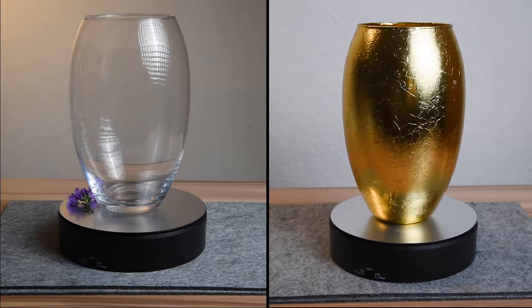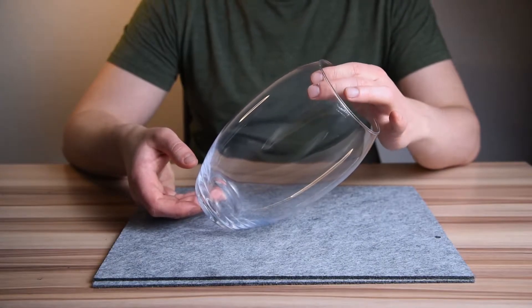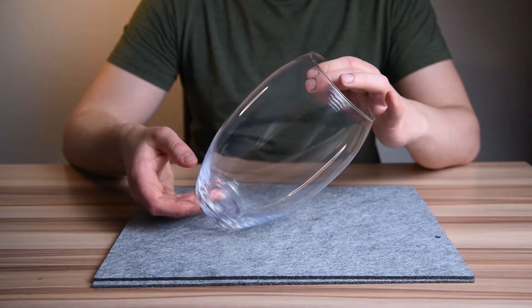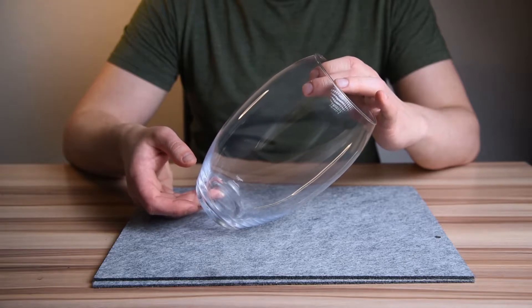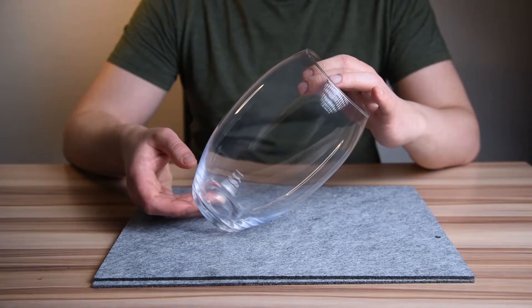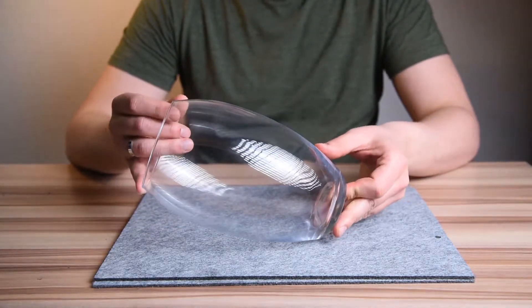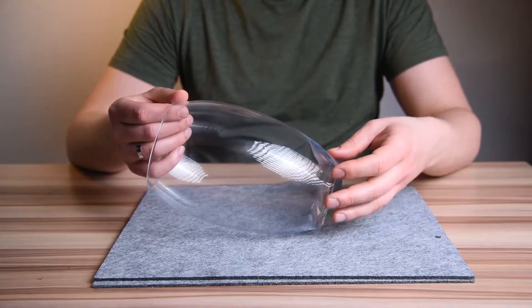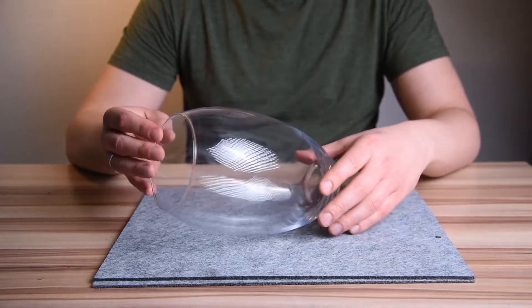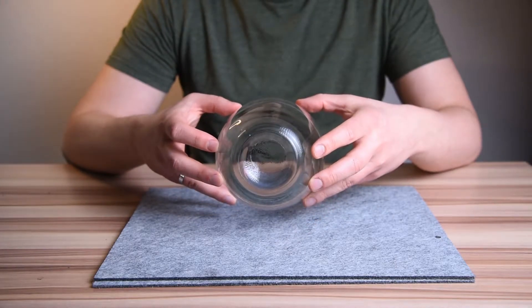We start off with a very simple glass vase bought in a local supermarket for just 4 euros. I like the shape of it and thought it might be an interesting addition to the current furniture layout in the apartment. If you decide to follow along, you can pick up any vase of any shape that you already have around the house or find at an affordable price.